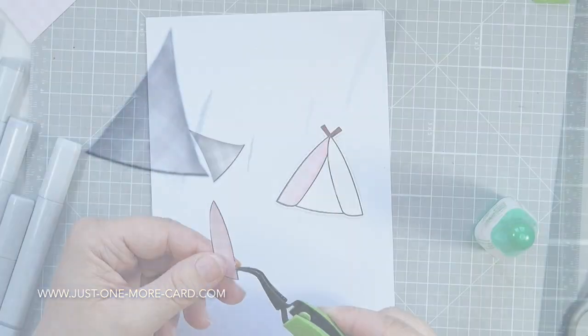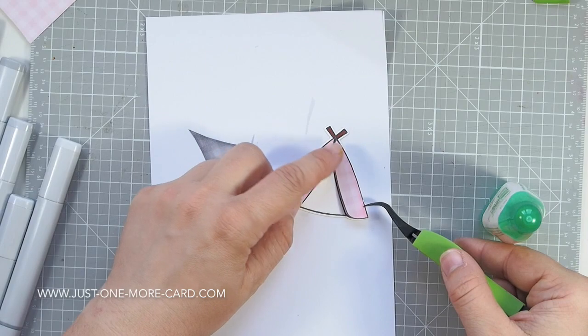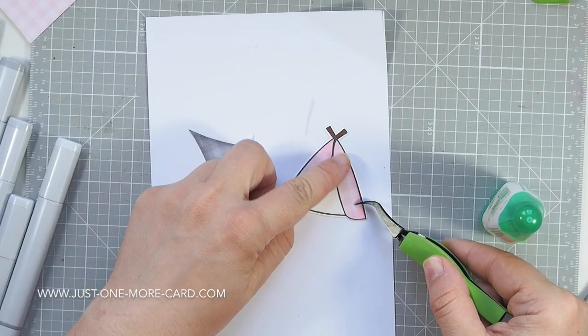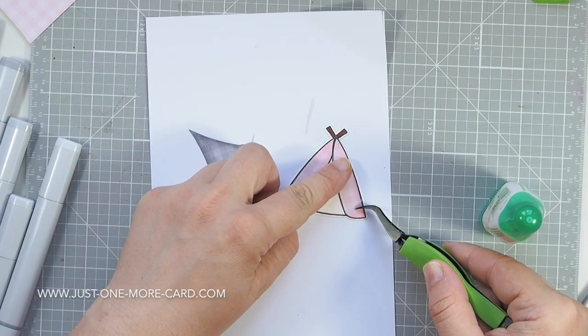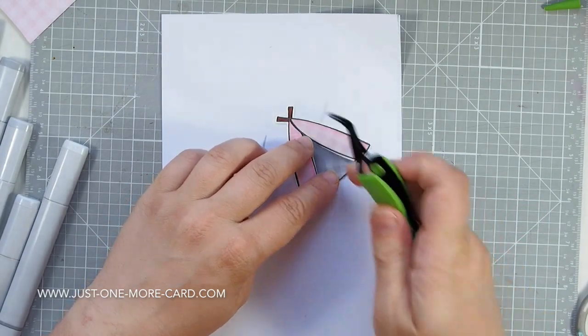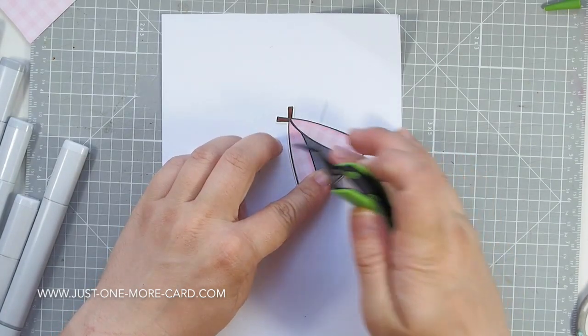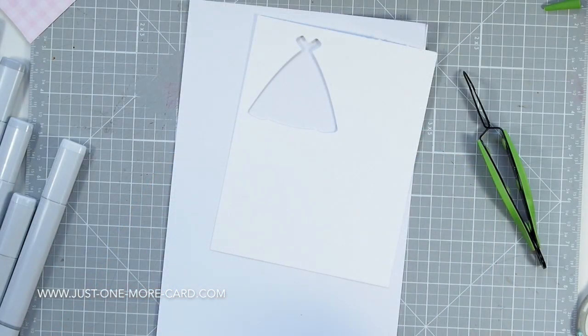It's really easy Copic blending — I'm not doing anything fancy. I added some Tombow Mono adhesive on the back, and I've actually die-cut the entire tent that I stamped in the very first step. I die-cut that with the matching die, of course. And now I'm just fitting in all these paper pieces and piecing it together — therefore it's called paper piecing!